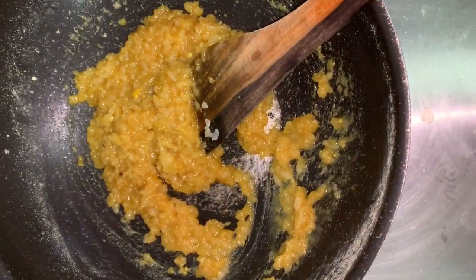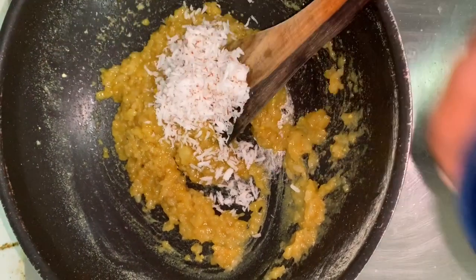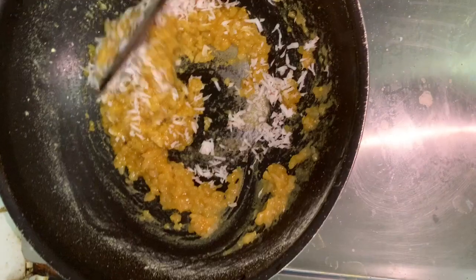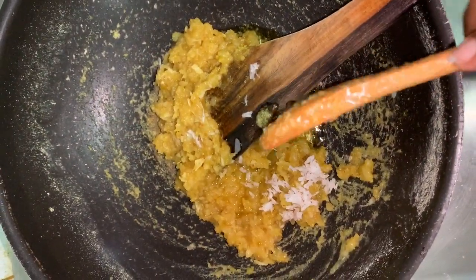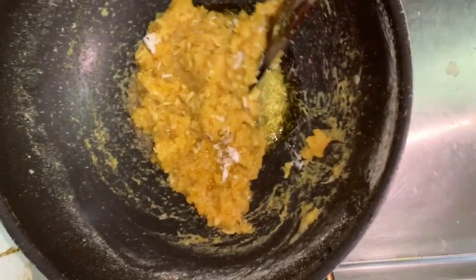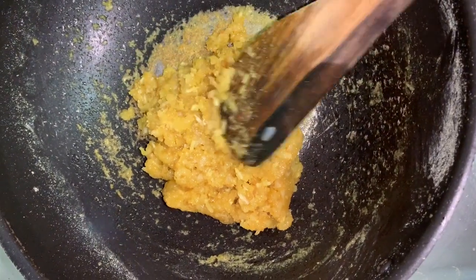Add 1 cup and mix it well. Mix it up — 1 spoon. Mix it up. Now it's been wet.